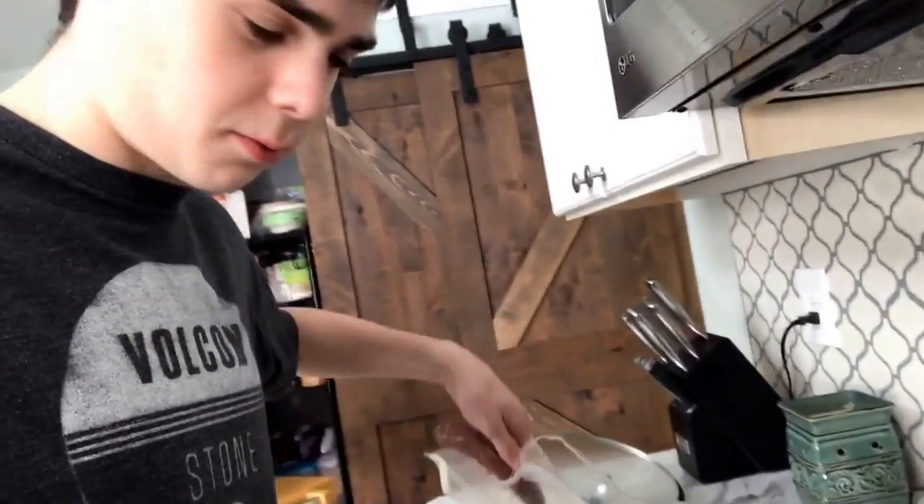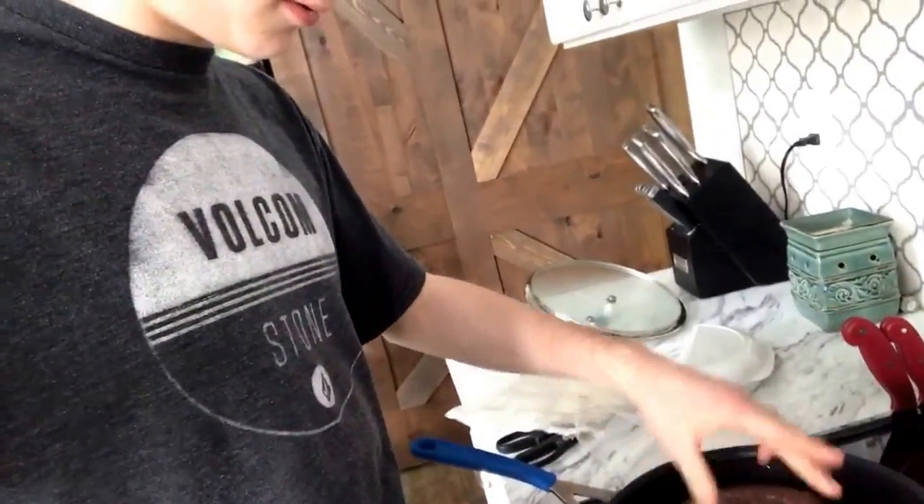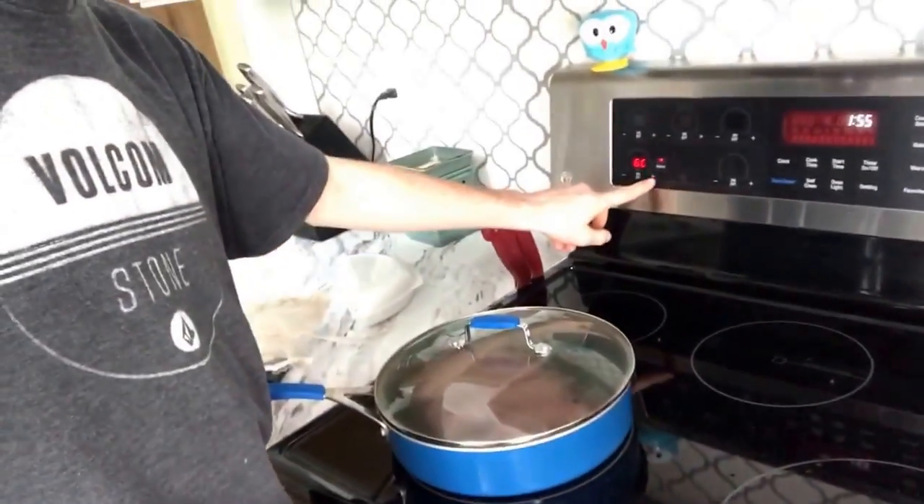This is how you cook brats — like a man. Take the lid, put it on like that, and turn the heat down a little bit. Can't have too much heat.